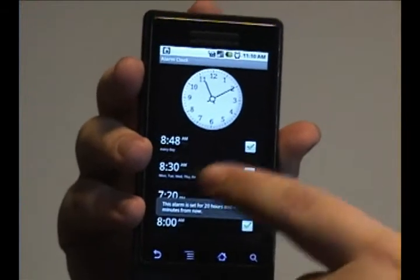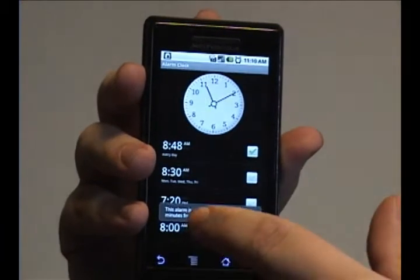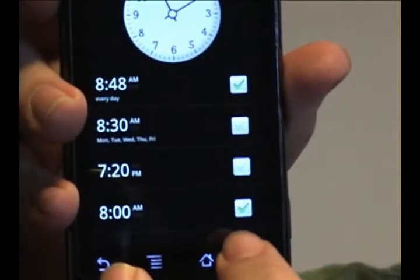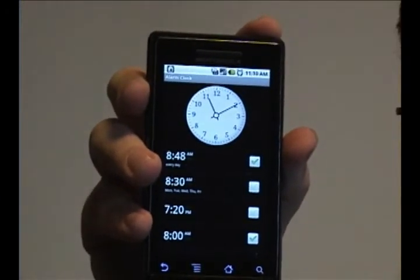And now you see that we've added a fourth alarm to the phone and it's already preset to go off. That's all for now. I'll bring you more tutorials later.